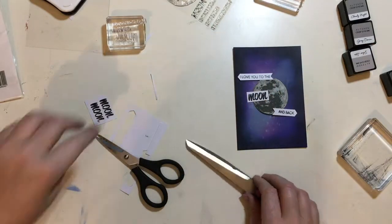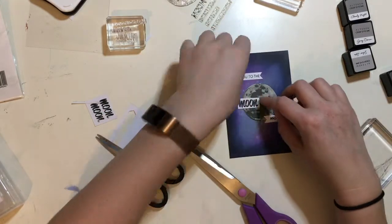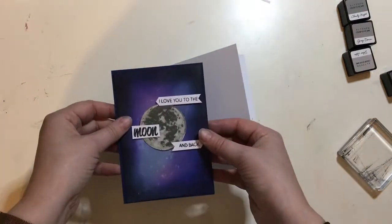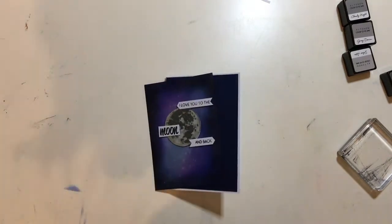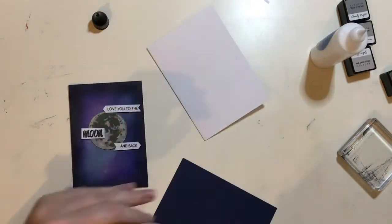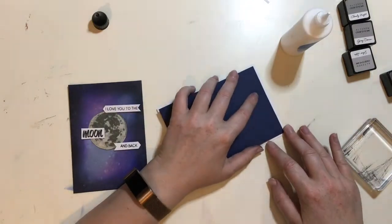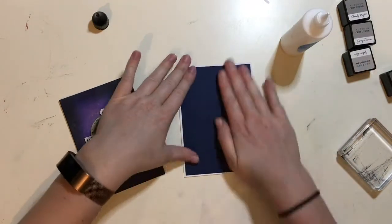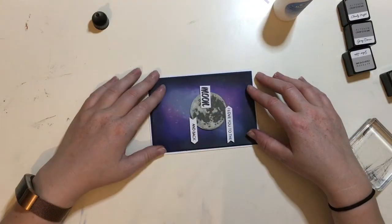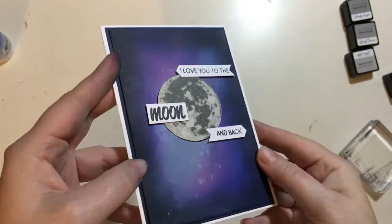I'm going to fiddle around with the design for a moment just to find the combination I particularly like, and then adhere it to the card using some foam pads. Once I'm happy and have adhered my popped-up pieces, I get a piece of dark navy cardstock to use as a layer. I'm going to adhere this to the back of my stamped piece with some book binding glue by Pimflare — this is my go-to glue at the moment. The nice thing about glue is you have a little wiggle room to get your piece perfectly in place, and I love how the navy blue gives just a little hint of contrast without being quite black.